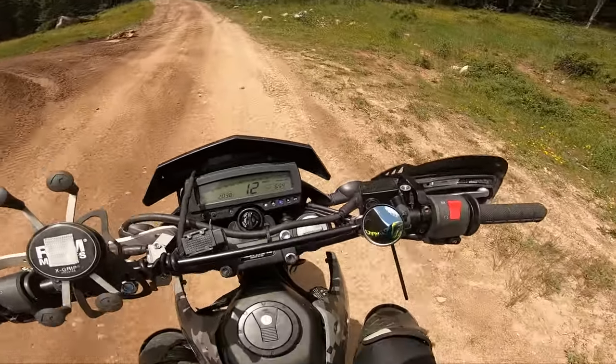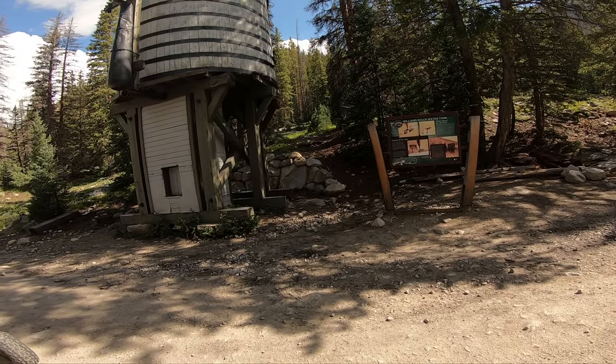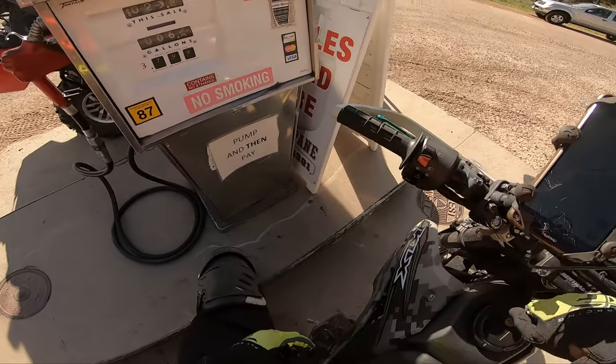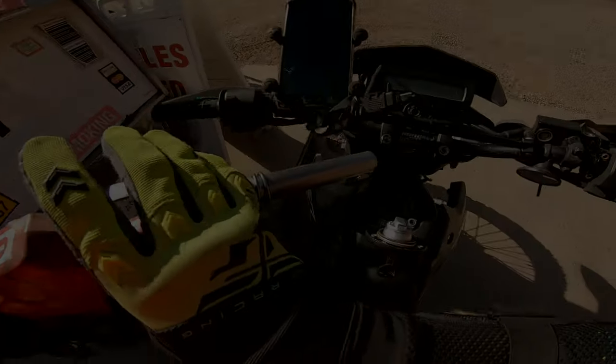My personal opinion is, for the price, it is not a good camera. There are actually better quality action cameras like the Acaso for the same price, if not even less. Just check out this footage of the Acaso camera that I ended up buying, and you can see for less of a price, this camera is much better.